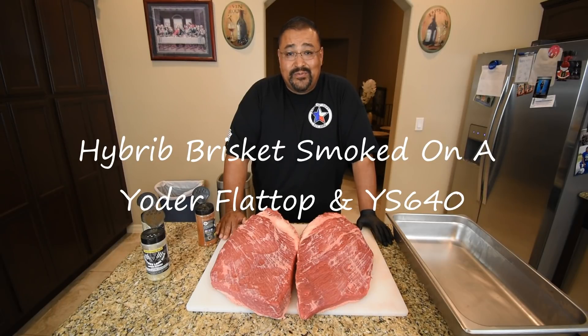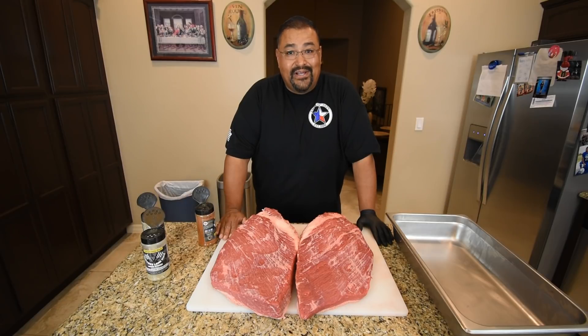Hello, welcome back to my channel. I'm Joe with Smokin' Joe's Pit BBQ. On today's video, I'm cooking two prime briskets on my Yoder flat top charcoal grill. Stay tuned.